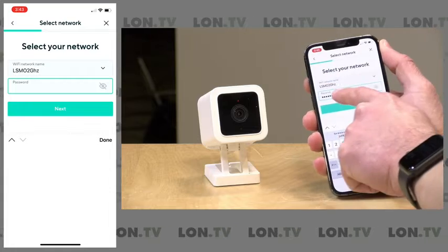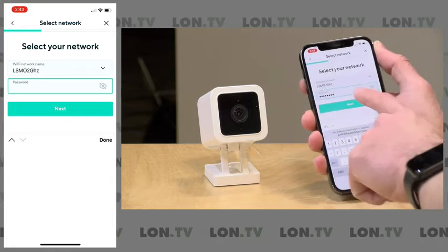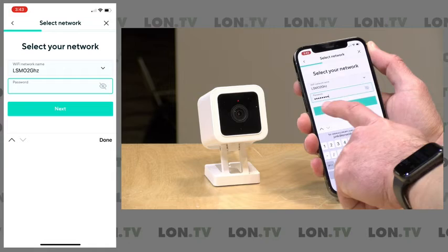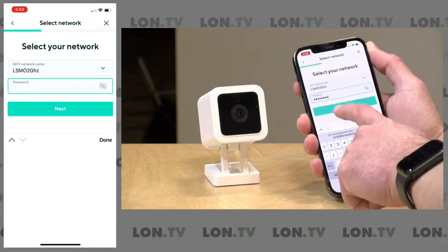Let me type that password in. I got that network name spelled out — you've got to make sure you have it exactly as it is on your network, which I think I now have. And I've got my password typed in. I'm going to click next.